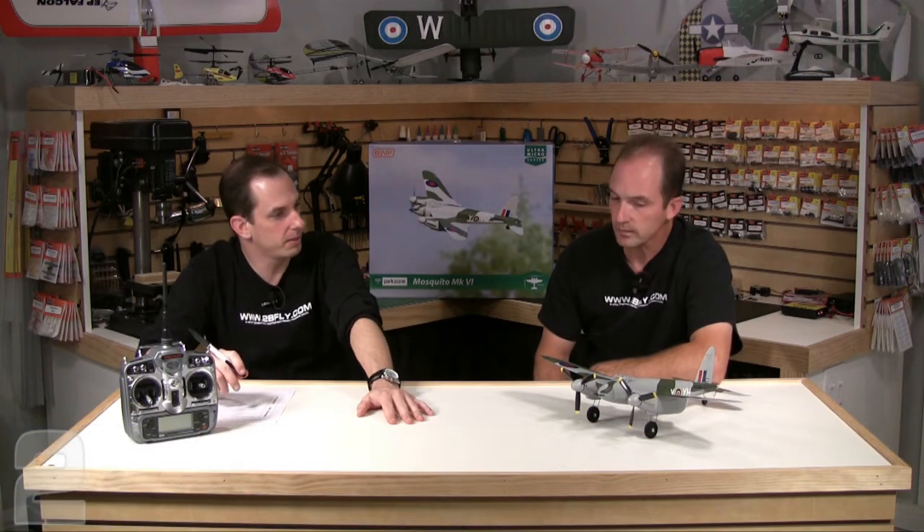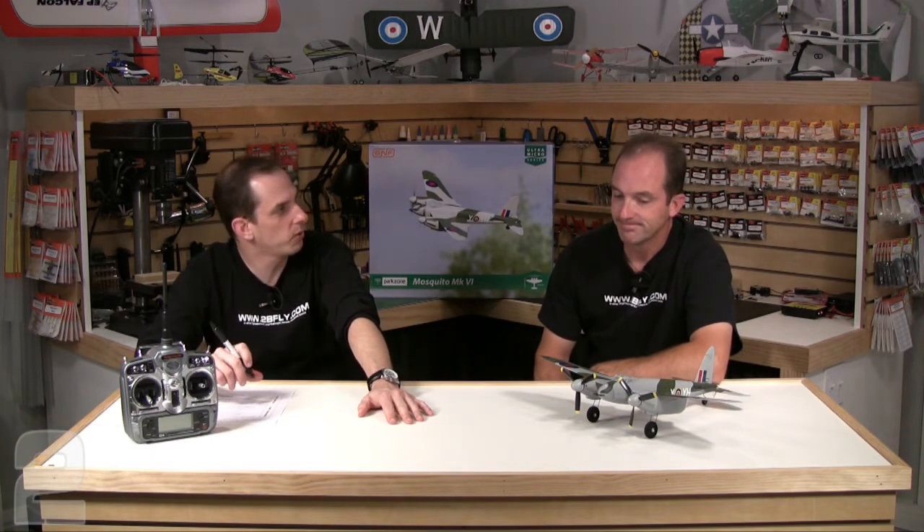We've had a chance to fly the ParkZone Mosquito. Rob flew it, I flew it, Rob flew it again, and I flew it again. So with that said, I'm going to have you go through your scoring sheet.